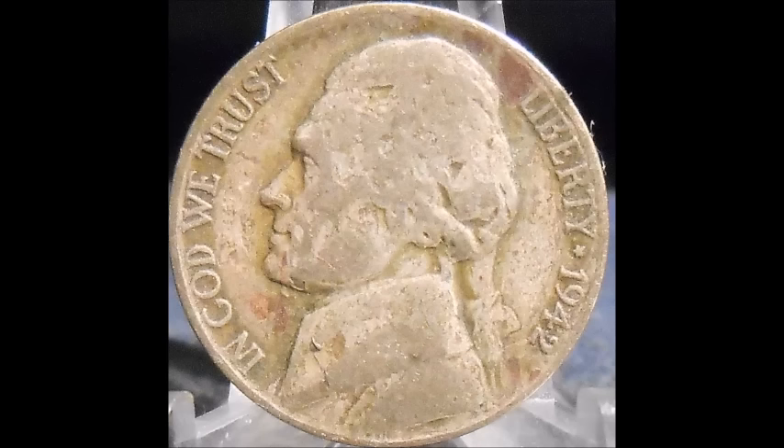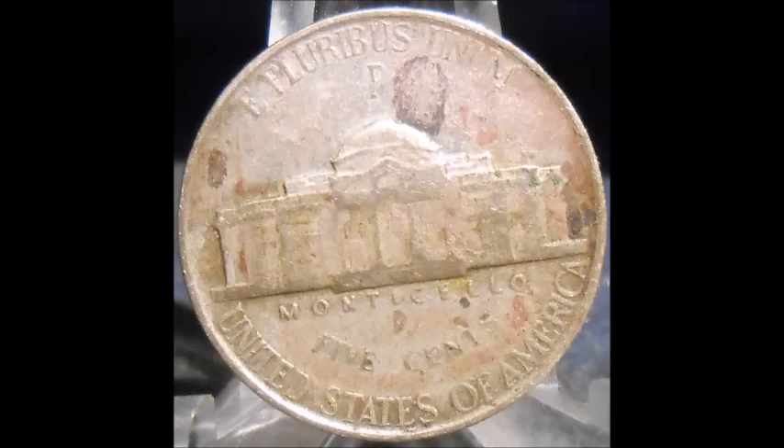Now we are taking a look at a 1942 Philadelphia mint Jefferson nickel — a silver wartime nickel. This one is also a repunched mint mark, listed as RPM-014, repunched mint mark 14. There are a lot of different repunched mint marks for the 1942 Philadelphia mint Jefferson series, so I suggest you go check out Variety Vista or doubledie.com and take a look at the various varieties.